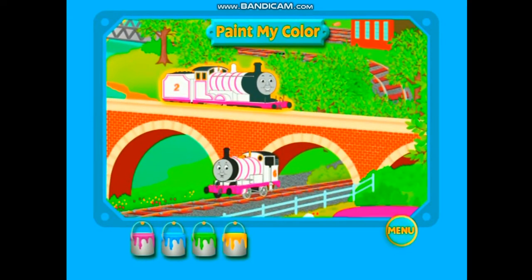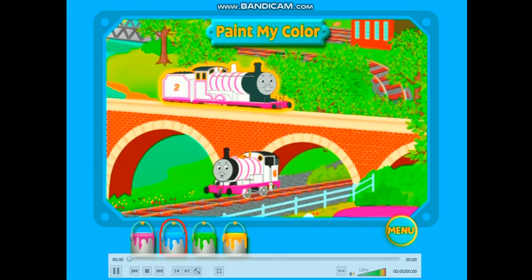Hello! Can you find my color? Well done! I am a blue engine!